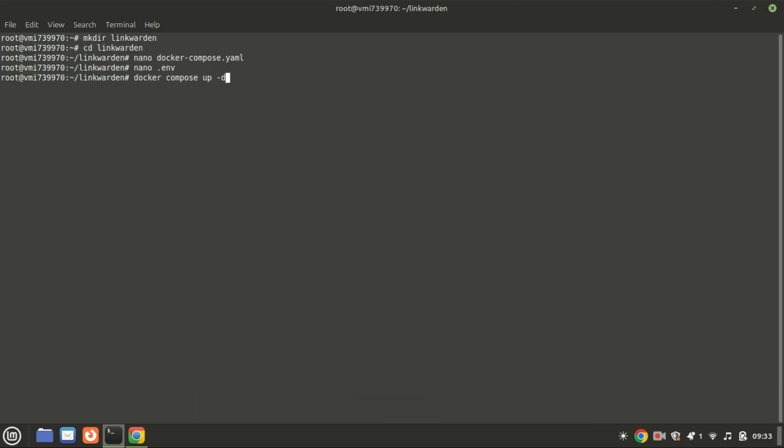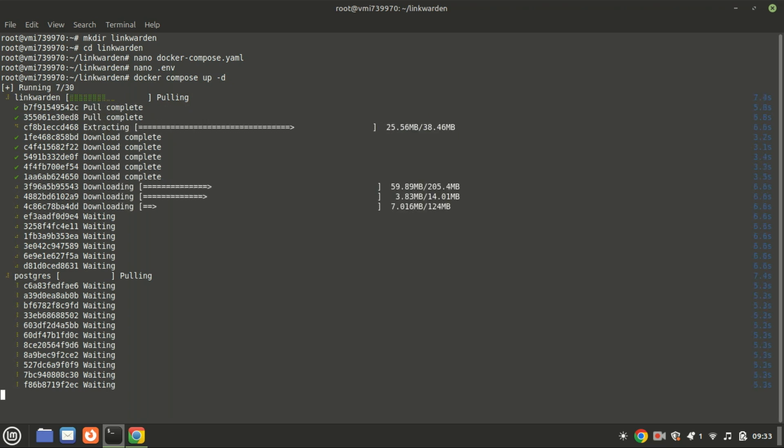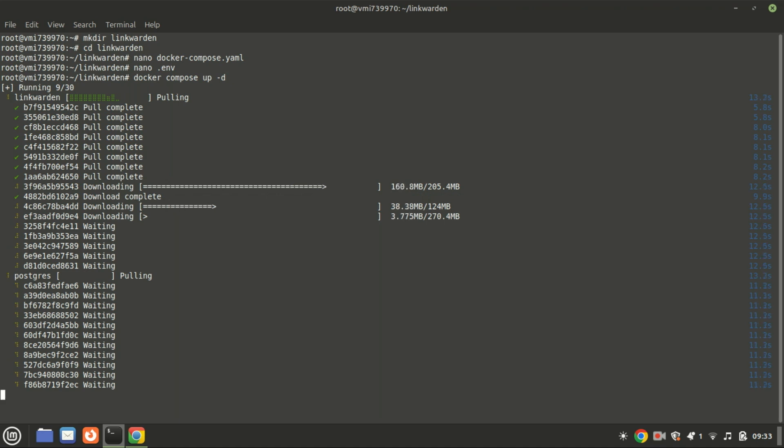To bring up Linkwarden, simply run the following command. This command will pull the required images and start the containers in detached mode. After a few moments, Linkwarden will be running on your server or local machine.